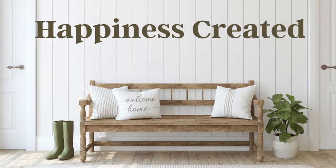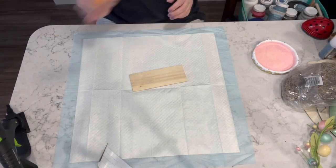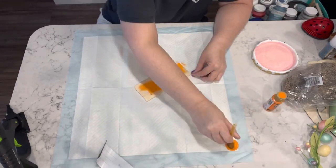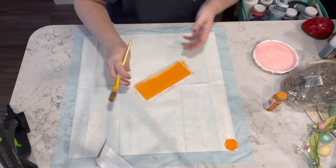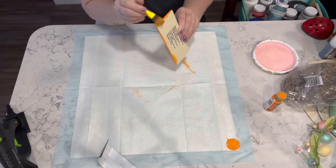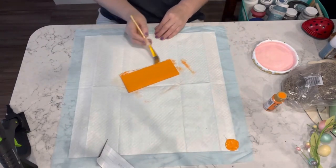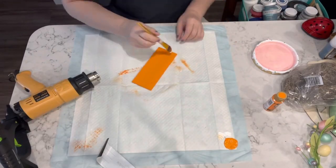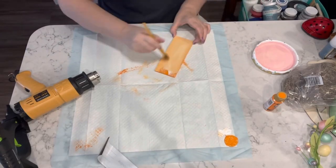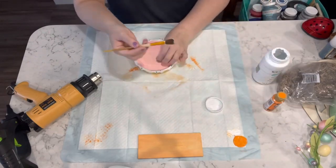For this first project I have one of those long planks — they come like six in a bag from Dollar Tree — and I'm using some orange paint. I paint this plank and then go over it with some white chalk paint because it was just a little too bright for my liking.